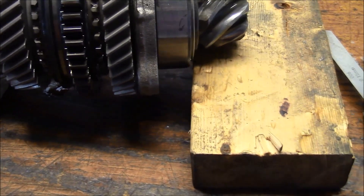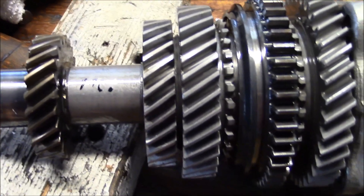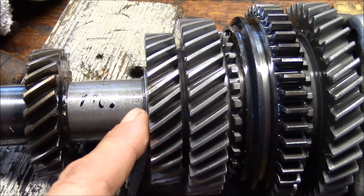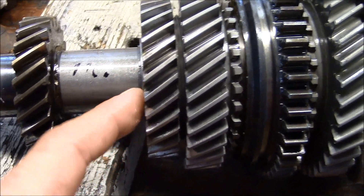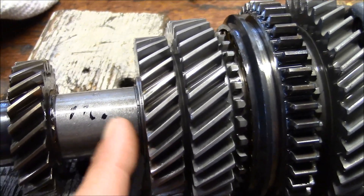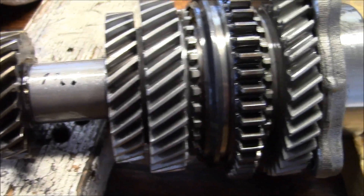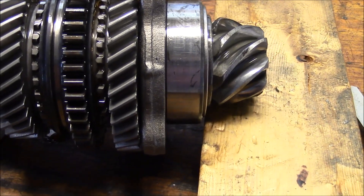We can't have that popping out of second gear. I already did a video on the crush washer — the factory manual calls for a six and a half to seven and a half thousandths crush on that wave washer, also called a preload washer — and I'm sure that's correct because I've done that before. That's also in a previous video. So here we go, let's try it again.